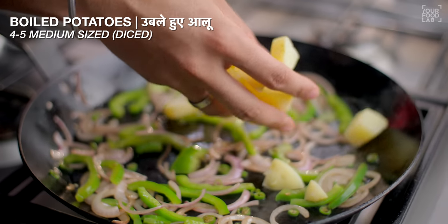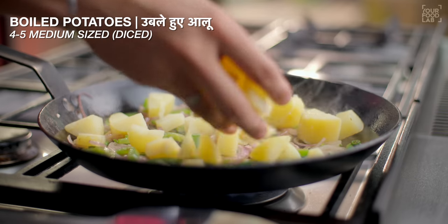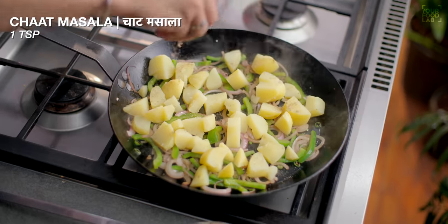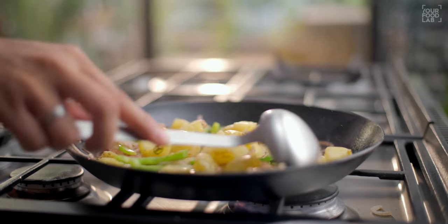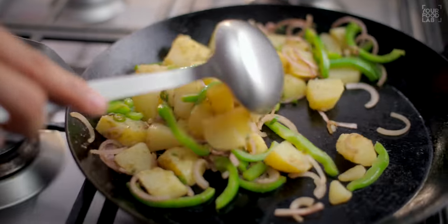Add 4-5 medium-sized boiled and diced aloo (potatoes). Add 1 teaspoon of chaat masala. Mix all the ingredients well and toss on high flame for about 1 minute.